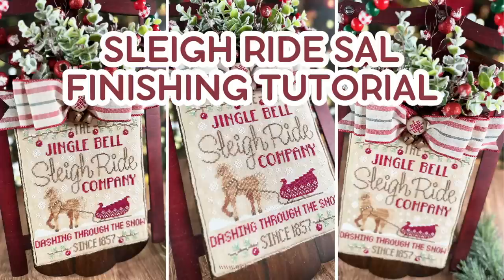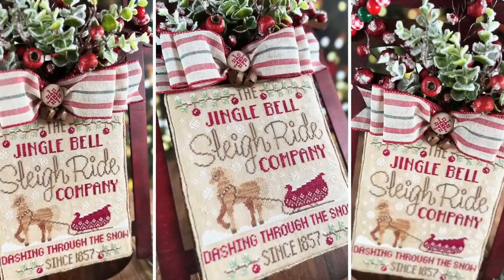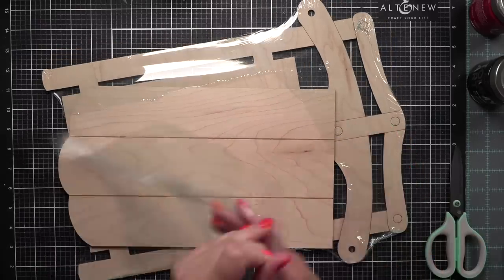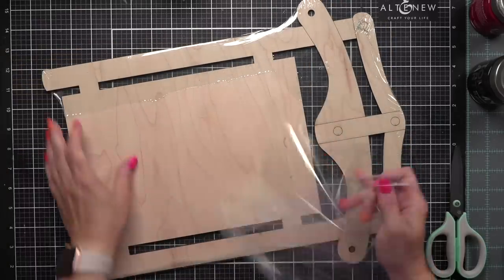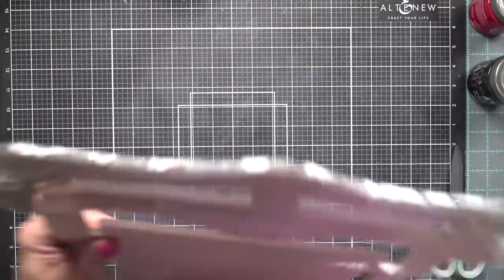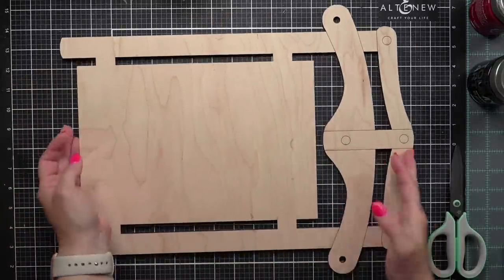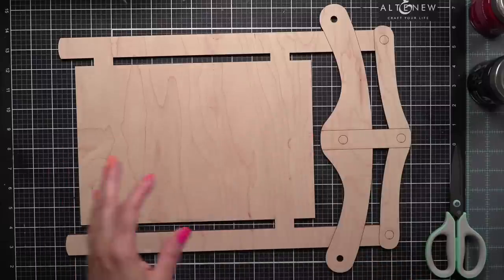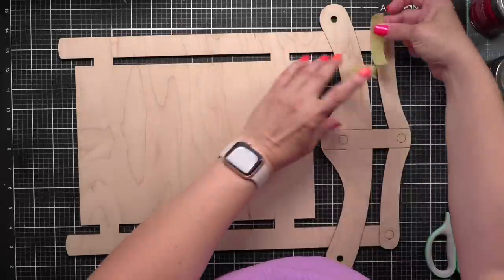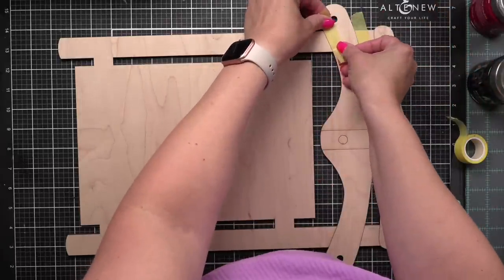Hi everyone! Welcome to the Sleigh Ride Sal finishing tutorial. This is Nicole and today we are going to finish this beautiful sled for the Cherry Hill Stitchery Jingle Bell Sleigh Ride Co-stitch that we've been working on the last four weeks. This is from Chantal's 141 Design — the large sled. There is also a small that I have finished the Merry Christmas Cherry Hill Stitchery stitch on, and there is also the ornament size.